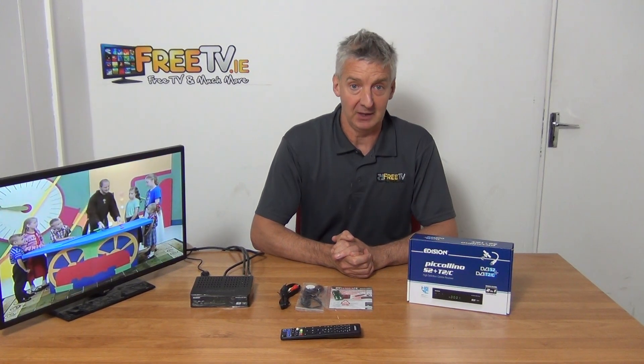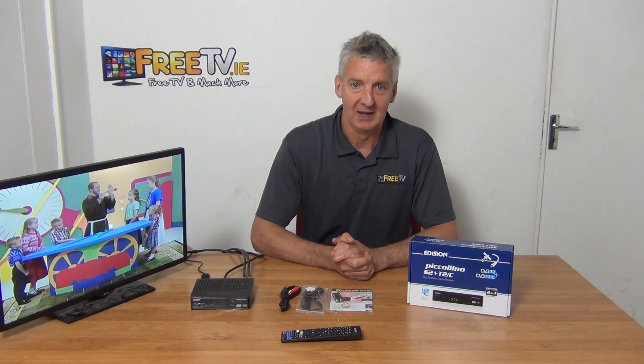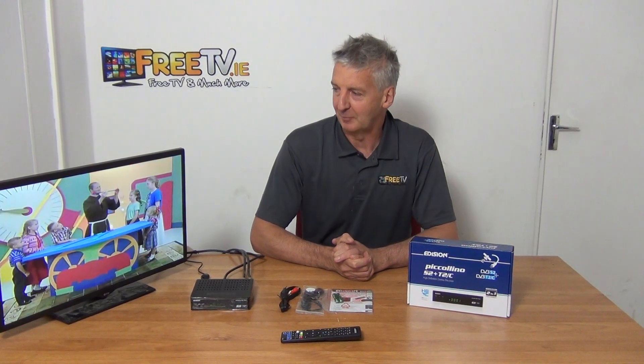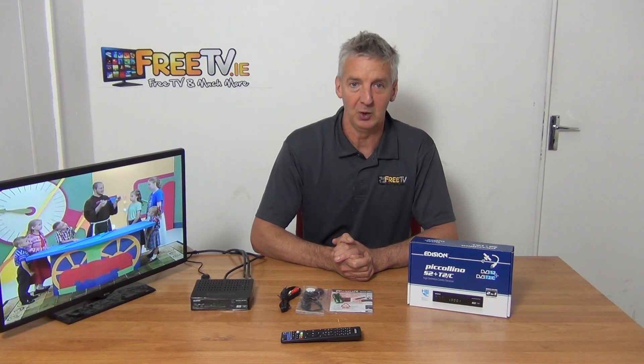It's the most popular set-top box we sell, and that's for two reasons. Number one, it gives everything that people want on a single box, and the other thing is that it's the lowest cost combo we have, and yet it's pretty reliable. Return rates are certainly no more than the 1-2% range, so it's quite good.